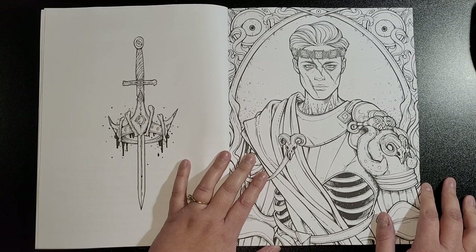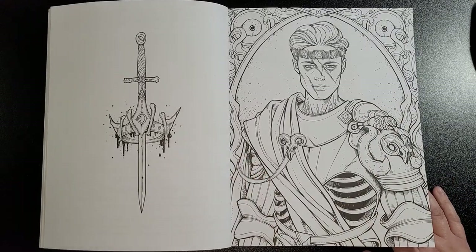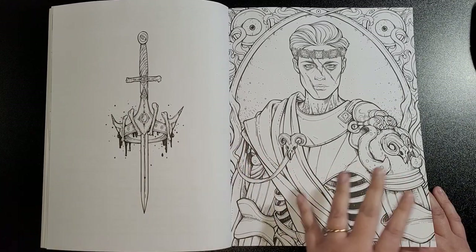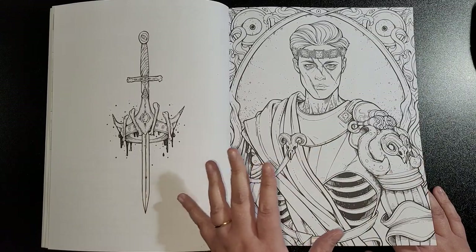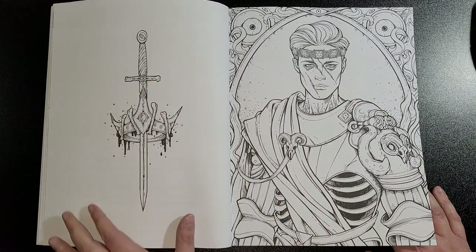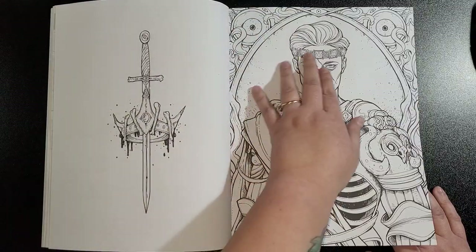Before I even get through the book, I know it's going to be fantastic. As the title says, kings and queens — so you'll get a mixture of males and females. Paper quality is still the same, nice and soft, not very thick, so you're still going to need to put something underneath just in case of bleed-through. There's also a nice little design on the back of the images.